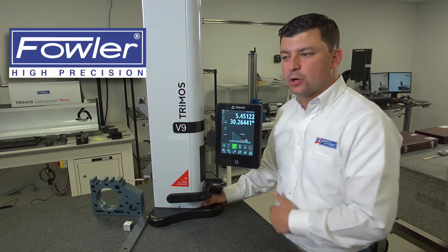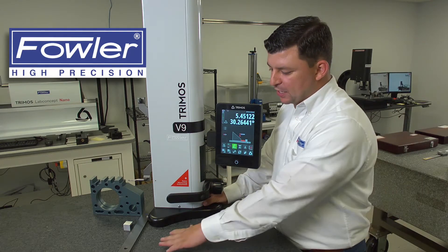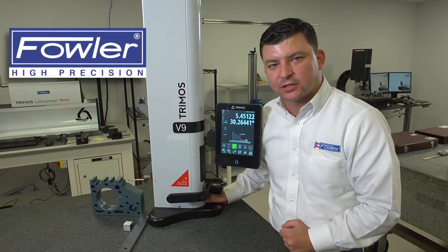This is going to be very helpful when you go to continuously measure the same part over and over again, eliminating that step of touching off the plate and measuring the gauge block size.